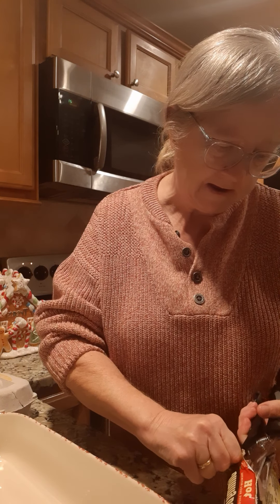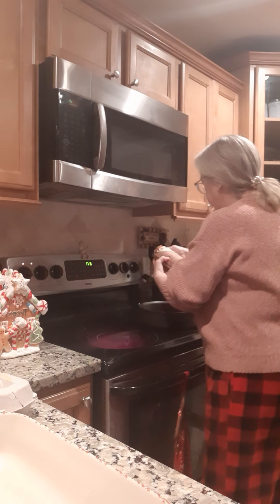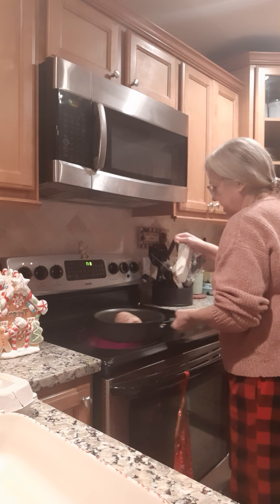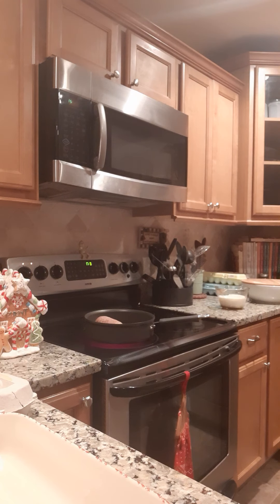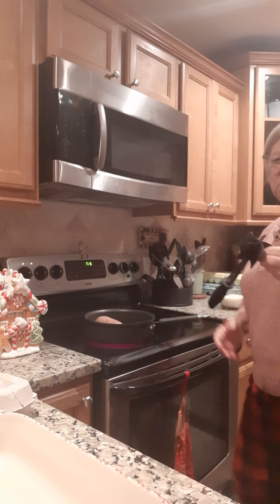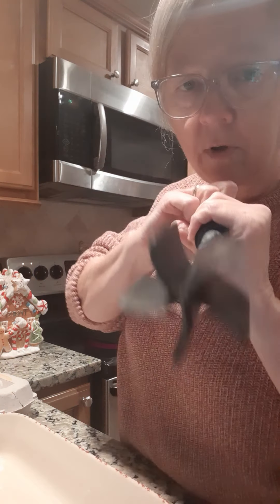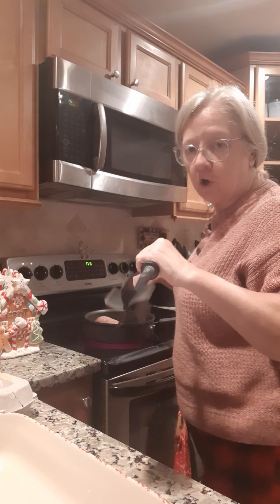I got it open and we're going to stick it in our frying pan right like that. I'm going to use this tool from Pampered Chef — it's really a hamburger chopper but it works well on sausage too.